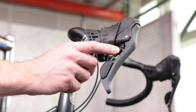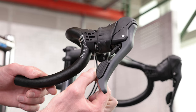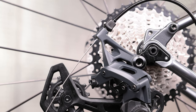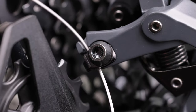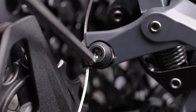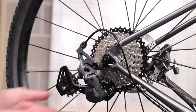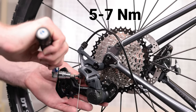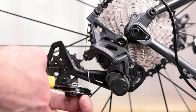With the housing sized, move your shifter to the hardest gear or small cog position. Then route the inner shift cable from your shifter to the derailleur. Route the cable under the cable fixing bolt and washer and through the groove on the derailleur. Then pull the cable tight to remove any slack and secure the cable fixing bolt to 5 to 7 newton meters. Cut the cable and attach a cable end.